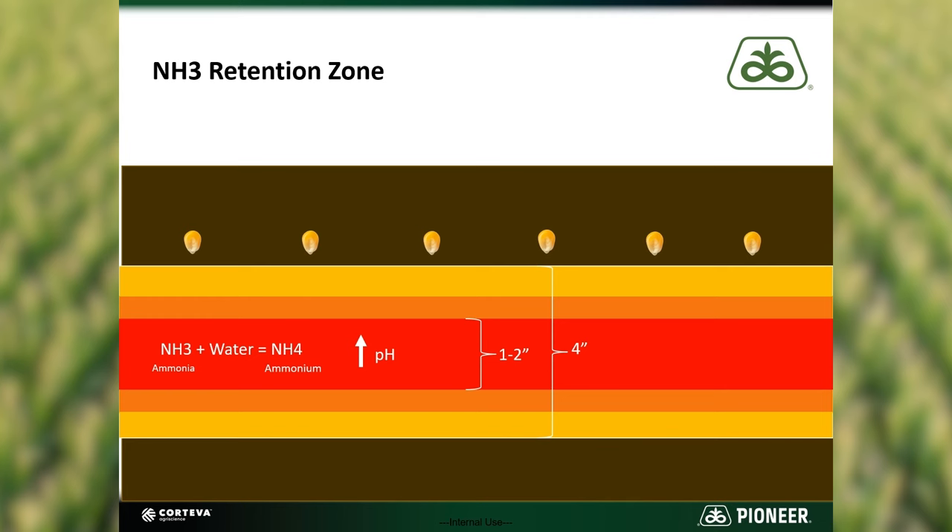When the ammonia reacts with water to form ammonium, the soil pH in that retention zone increases. Studies have documented pH levels above 10 in the retention zone. This is important because as pH increases above 7, free ammonia is present and can lead to seedling damage or what we call anhydrous burn.